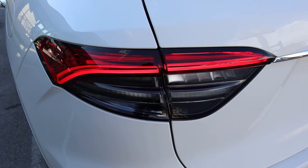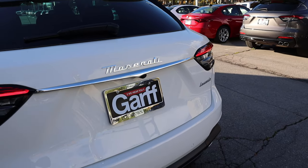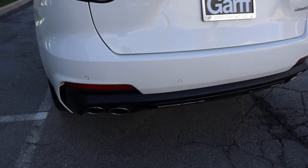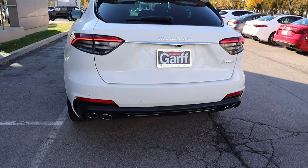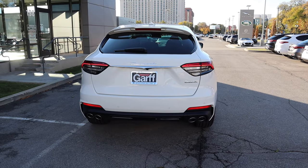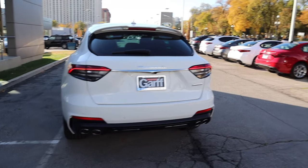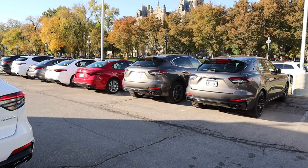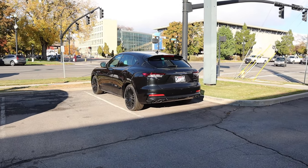The taillights on the Levante are really cool — notice they connect with chrome trim. You've got all your regular badging on the back, parking sensors, and look how aggressive those exhaust tip covers are — all black on the bottom. Let me know what you think about the overall exterior styling of the Levante, whether you like it in white, gray, or black. That black one actually has yellow brake calipers, which is pretty cool.